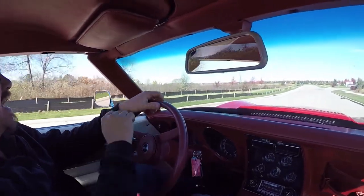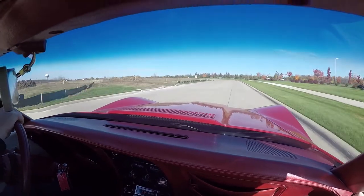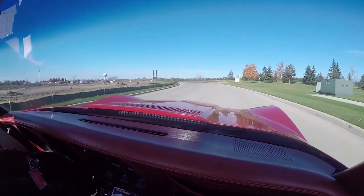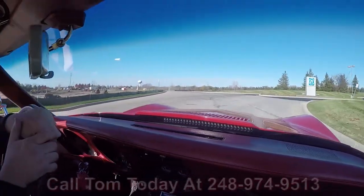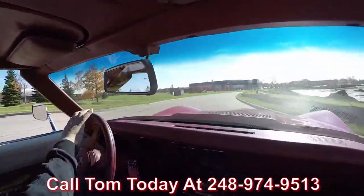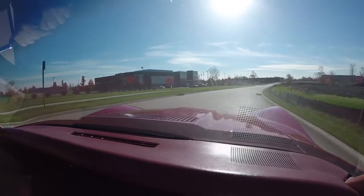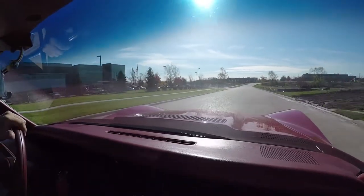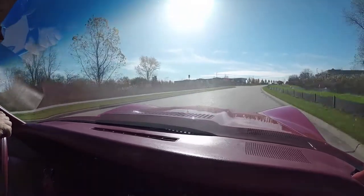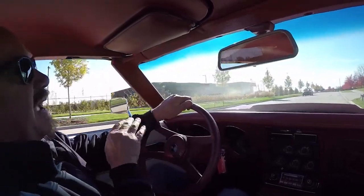Let's take our Corvette for a ride. 76 Little Red Corvette, out for a ride on a beautiful sunshiny day. At Vanguard Motor Sales, we can park this vet in your driveway anywhere in the world. Just give us a call at 248-974-9513. Tom will tell you just how easy it is to park this dream in your drive. We go through the cars when they come into the shop so we can answer any question you have. And if you need help with financing, call Tom — 15-minute phone call with the banker and you're all set.